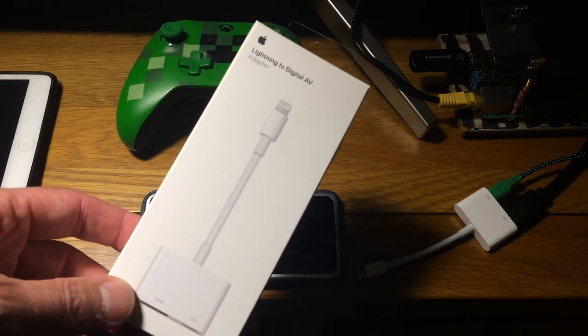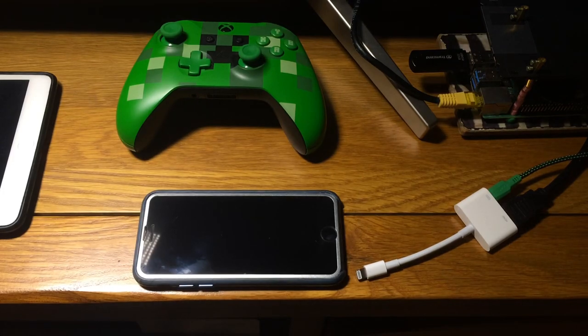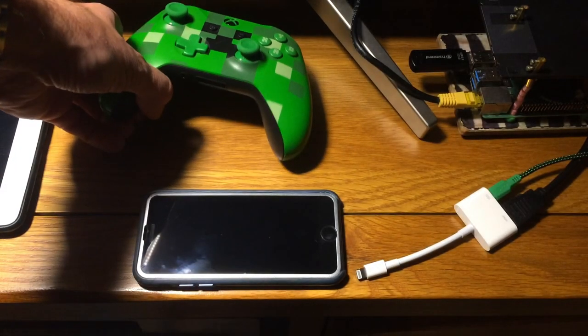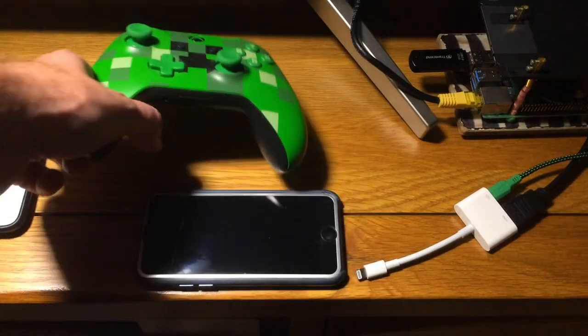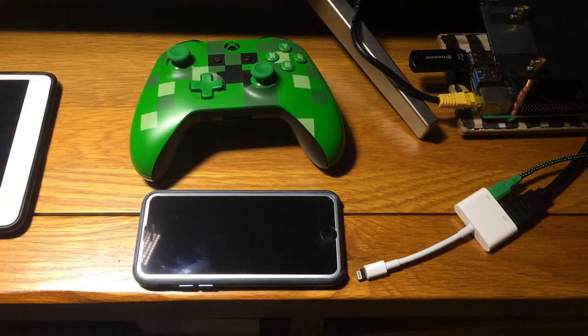I've just bought one of the official Apple Lightning to Digital AV adapters. I had an idea that as Apple Arcade now supports Xbox One controllers and also Made for iOS controllers, I figured that Apple Arcade using lots more gamepad compatible games is going to be a good thing to try with this adapter.